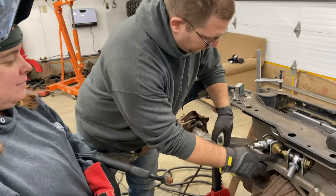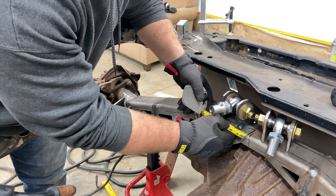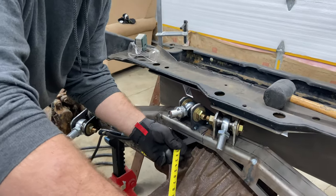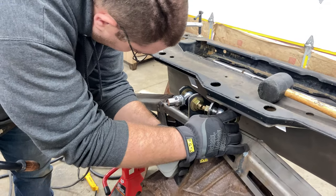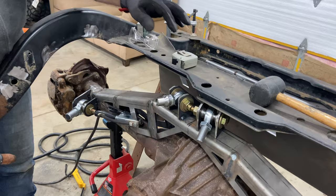We just got that first one planed and tacked in, about an inch and a half from center line. So we're going to go an inch and a half from center line and get that same angle, which was 15 degrees. So it has to bump in a little bit - about an inch and a half. We got the angle. Looks pretty good.